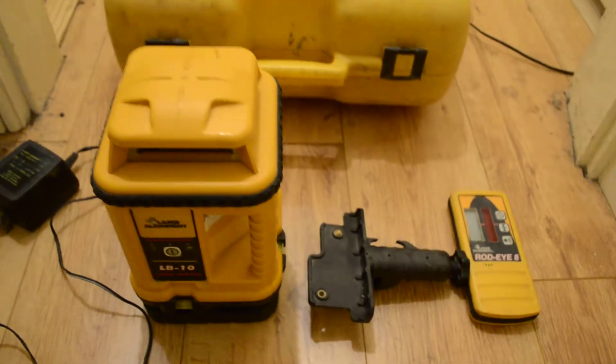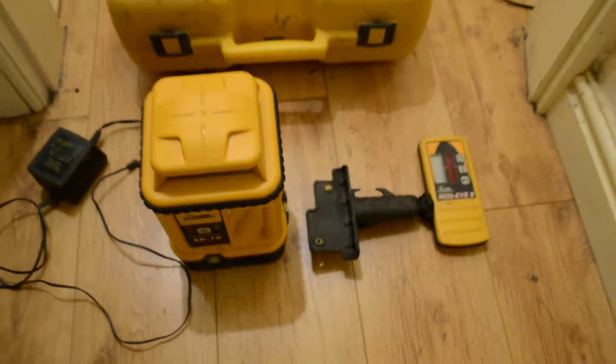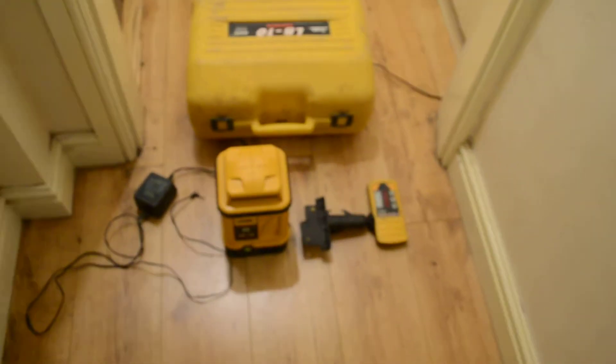The battery pack on this seems to be holding some charge. It is reasonably old, so I don't know how long it will last for, but we have got the charger as well if need be, or you can use disposable batteries.